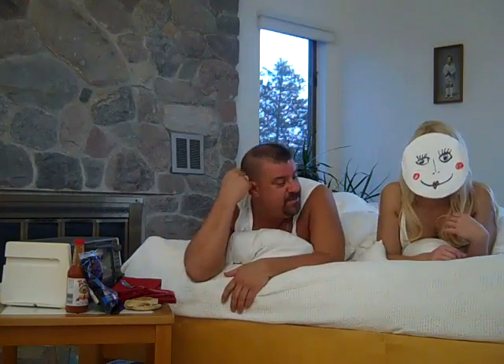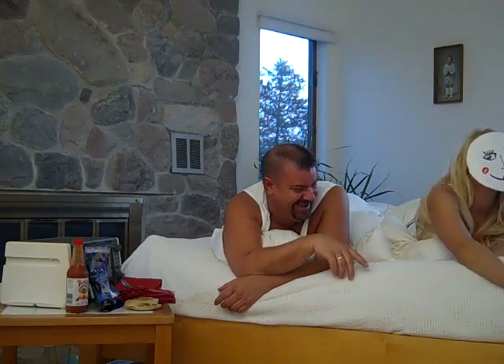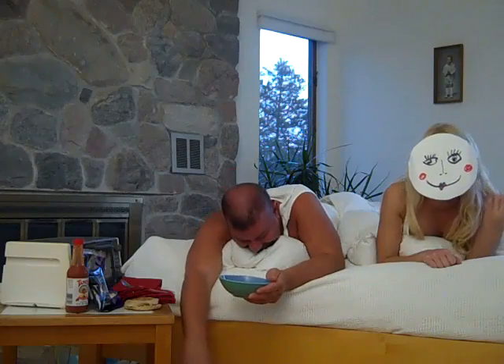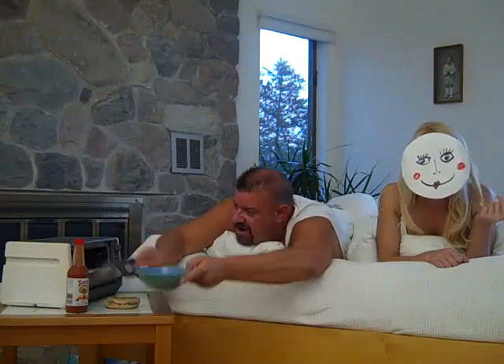So you ready to get started? Why don't you hand me that bowl. First thing you want to do is crack an egg in this bowl — this is going to be the base of your breakfast sandwich. You've got to crack an egg with one hand. Next thing you want to do is dump some cheese on top of this, and throw it right in the oven.